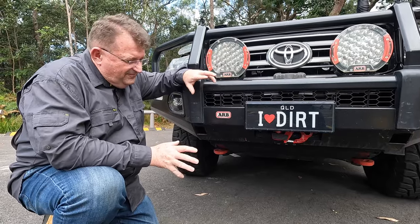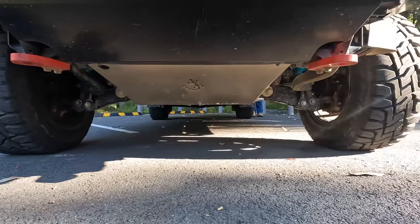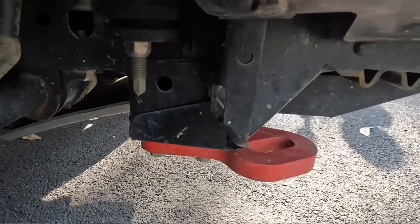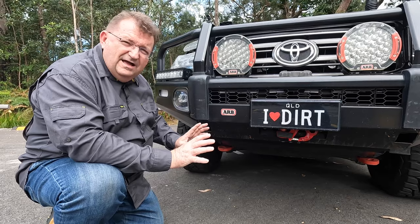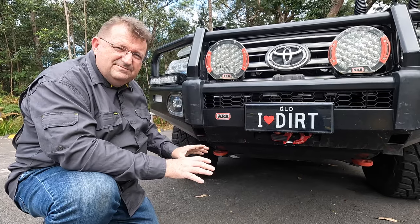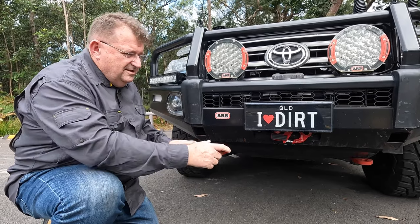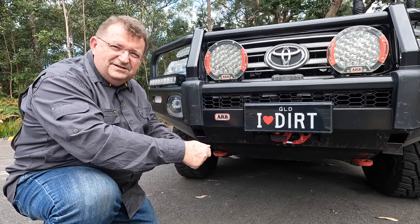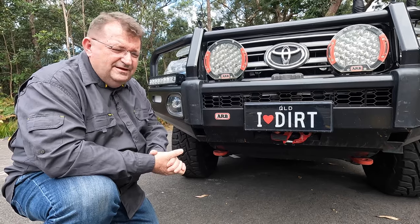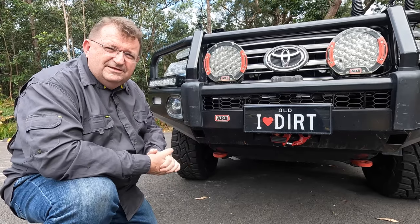I've got two ARB recovery points underneath the front — one on each side. I highly recommend investing in recovery points, and having two means that if you're being recovered you can put a bridle strap and pull equally on both sides of the car at the same time. It's good for the vehicle and good for recovery because it spreads the load across your recovery equipment and the vehicle itself.